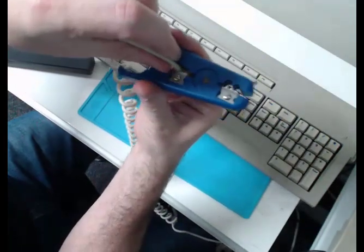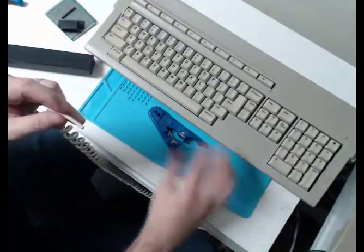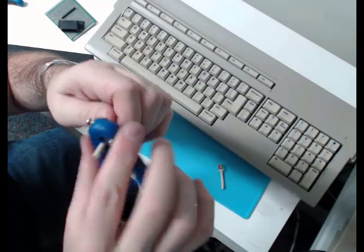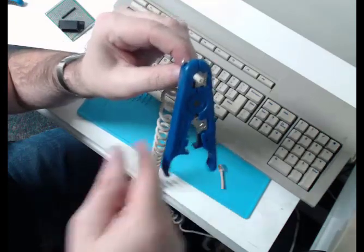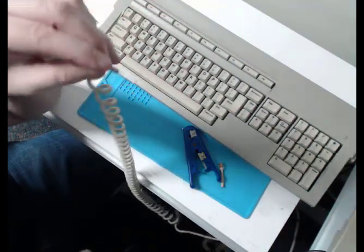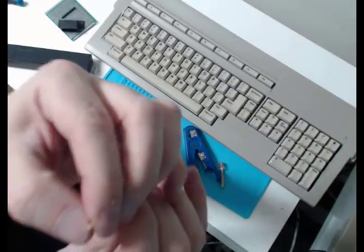I'm going to use this device to cut the end off the cable, and I'm going to leave enough cable so that I can look at the conductors and the color sequence for later on. If you don't have this little device, it's really useful. I'm going to remove the outer insulation from this cable. Pretty easy with this device. The outer sleeve is gone and it still has the shielding, so I'll just remove that shielding. Now I have all the conductors available to me.